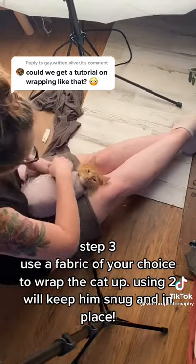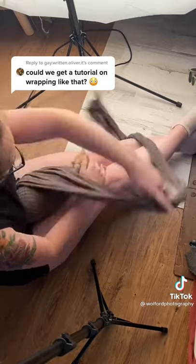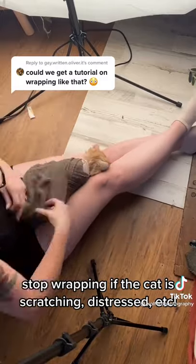Step 3: Use a fabric of your choice to wrap the cat up. Using a tool will keep him snug and in place. Stop wrapping if the cat is scratching, distressed, etc.